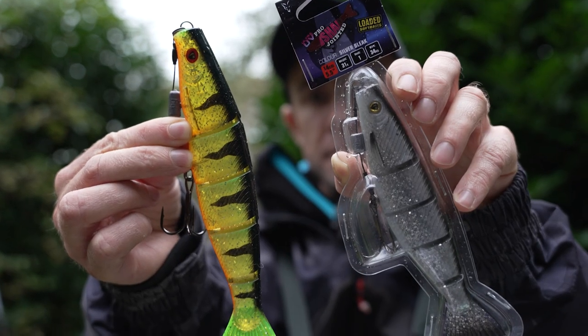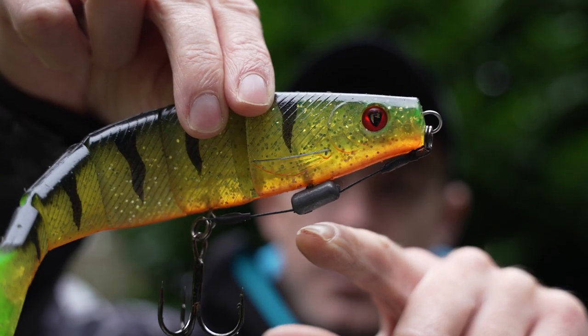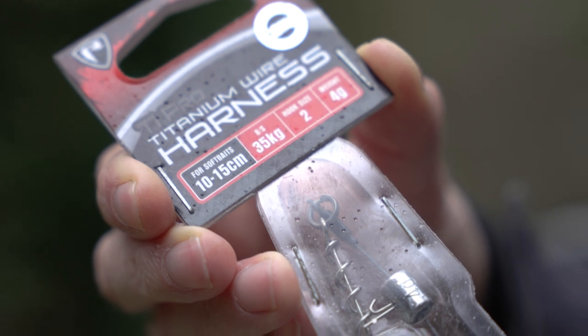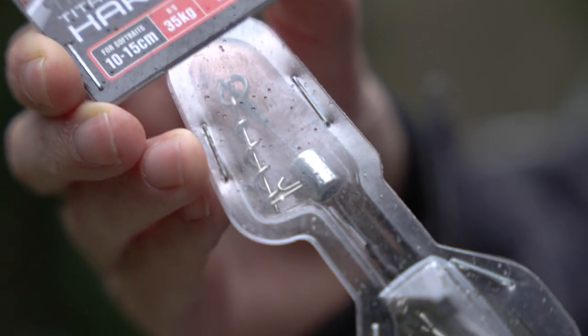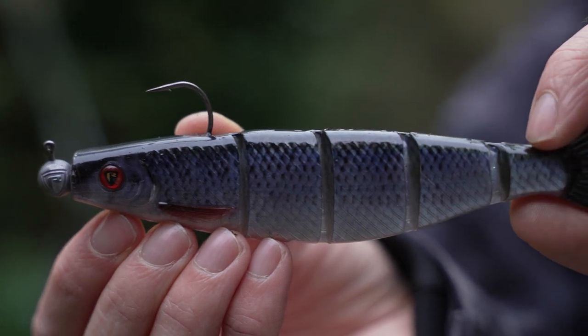That's a little bit about how I like to fish the jointed pro shads. It's not been the easiest day of fishing today, but by chopping and changing colours and retrieves I've managed to put a fish on the bank, which has saved me from a blank. I hope you're able to put some of the things I mentioned today into practice, you've learned something new — tight lines when you're out fishing next.